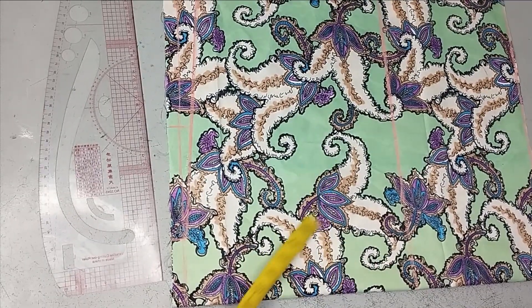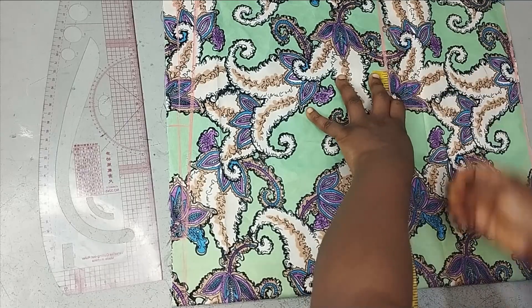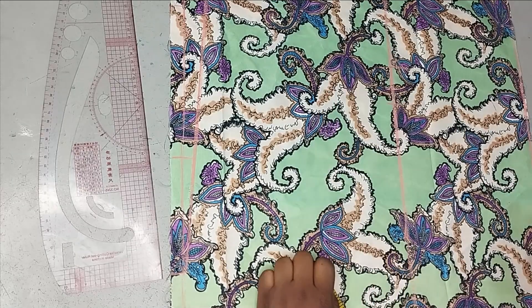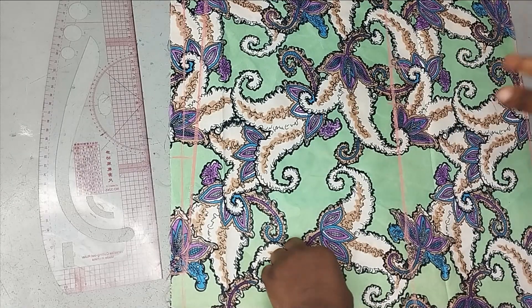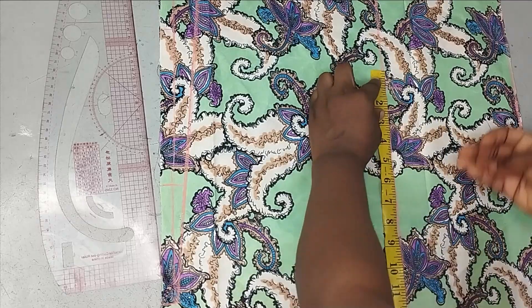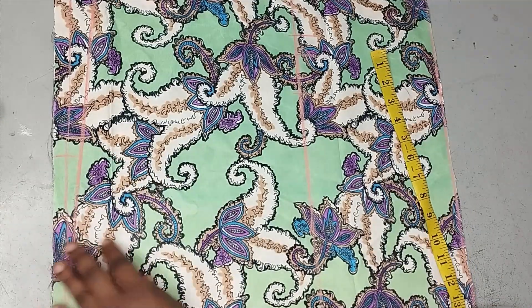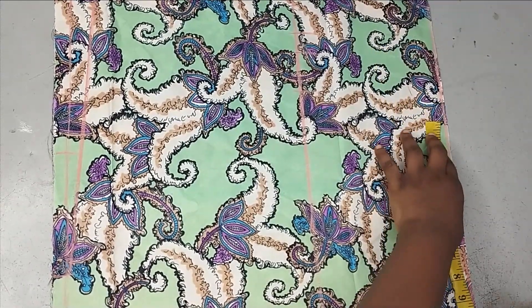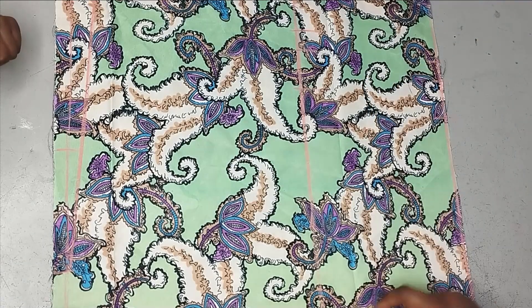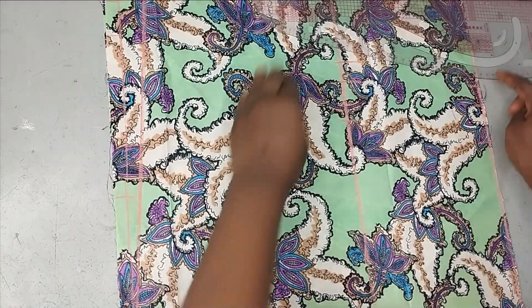On the second line, the bust measurement is taken — working with 44 inches. A quarter of that is 11 inches, marked here. Since it's a free jumpsuit, 2 extra inches are added for each quarter section — 2 times 4 equals 8 inches total — plus 1 inch for seam allowance. For the waistline, working with 38 inches: a quarter gives 9.5 inches, with 2 inches ease and 1 inch seam allowance added as well. These are then connected together with a curve ruler.